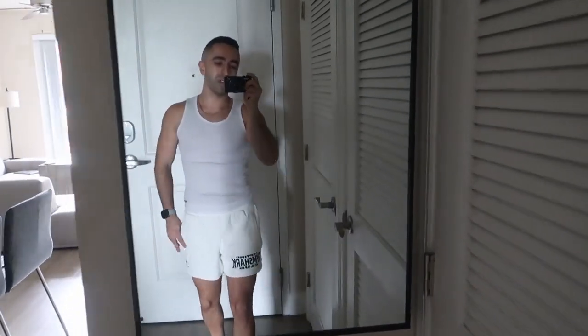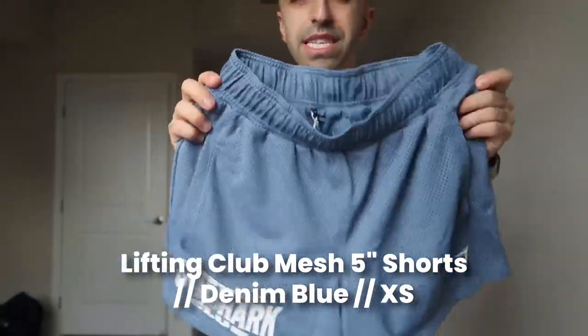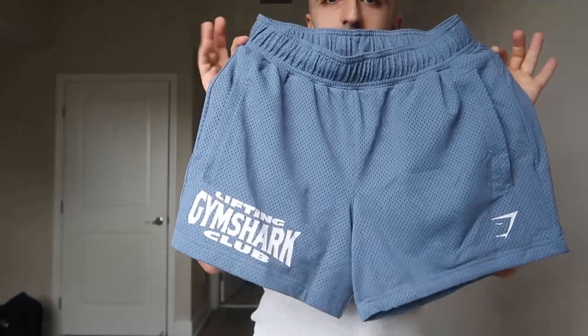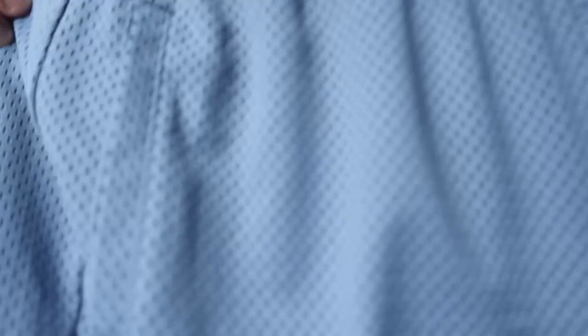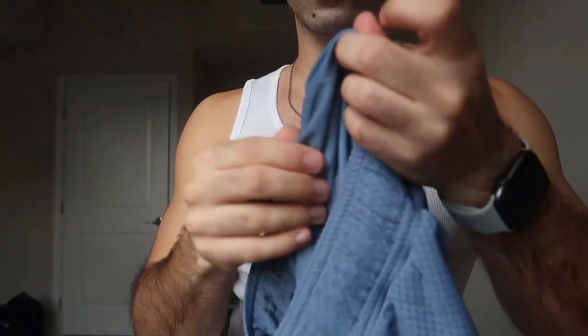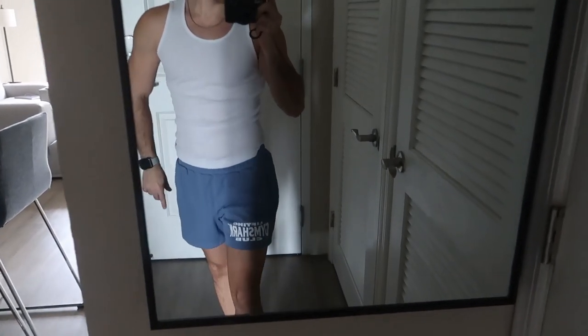This next one is also extra small, same style but a different color. I want to say it's light blue but it's not navy — it's kind of in between, more like a purplish-blue but light. It has a white logo, same mesh construction with the extra fabric layer inside. I actually love this color; I wouldn't call it light blue exactly — it's a bit of a unique shade, but I'm digging it.